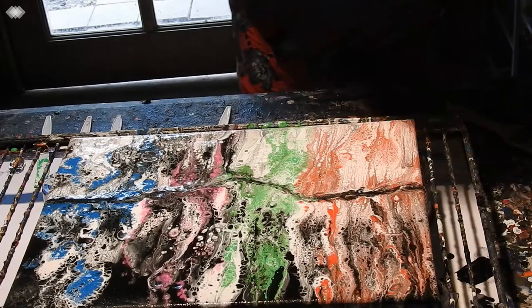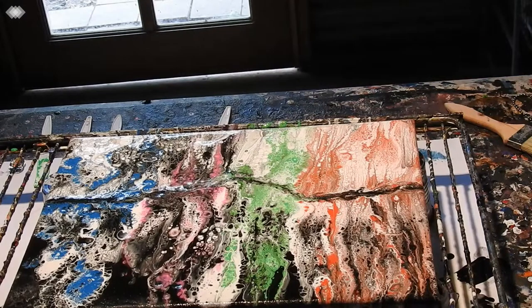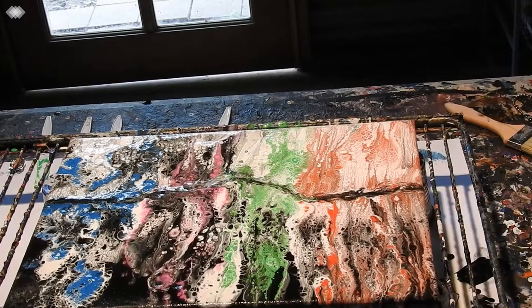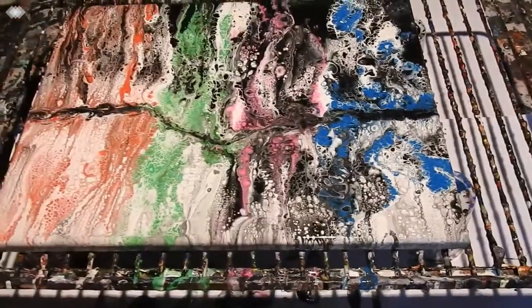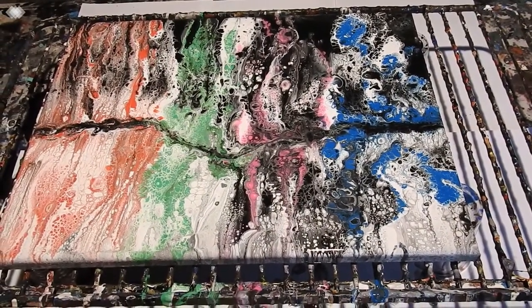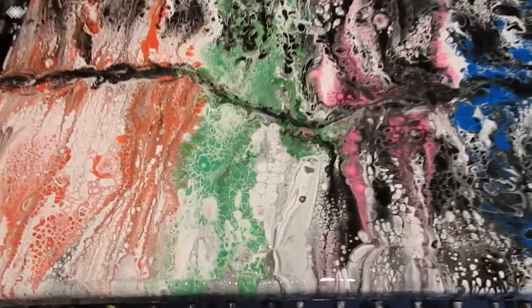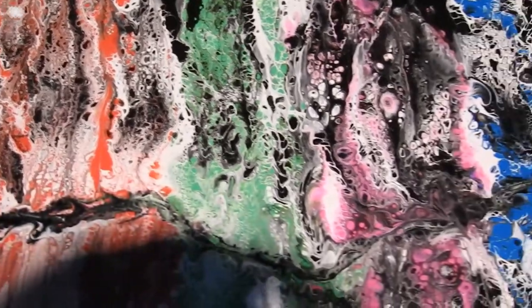I'm going to bring you down to have a look at this, because it's really nice. It's like a rainbow — a little rainbow paintbrush swipe. You can see how pretty it is, and the cells and the lace. It's very nice.